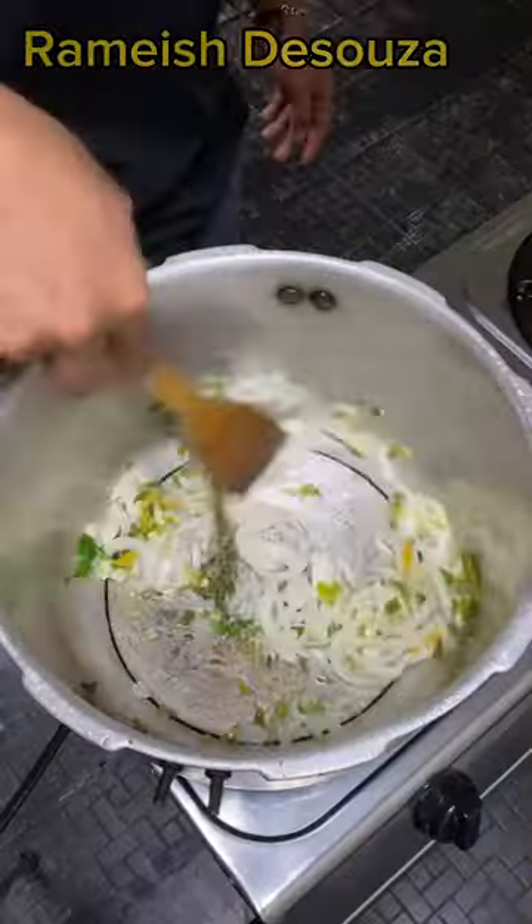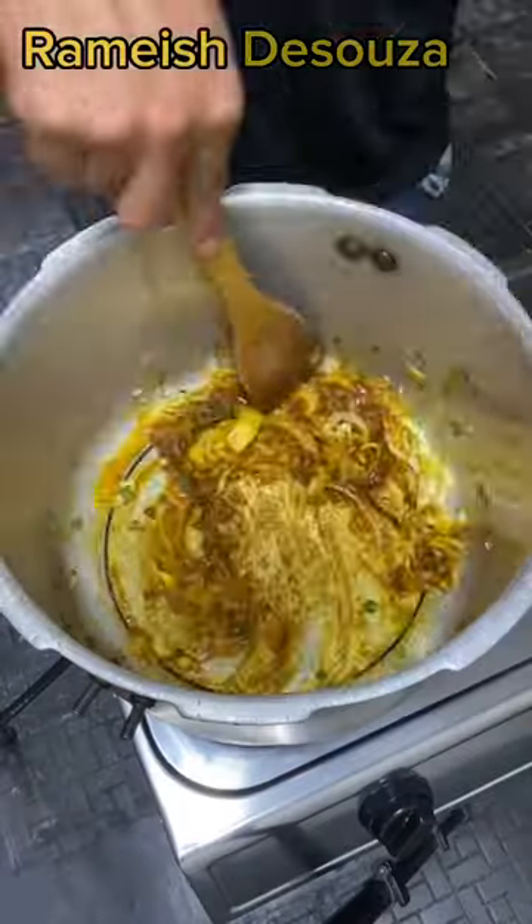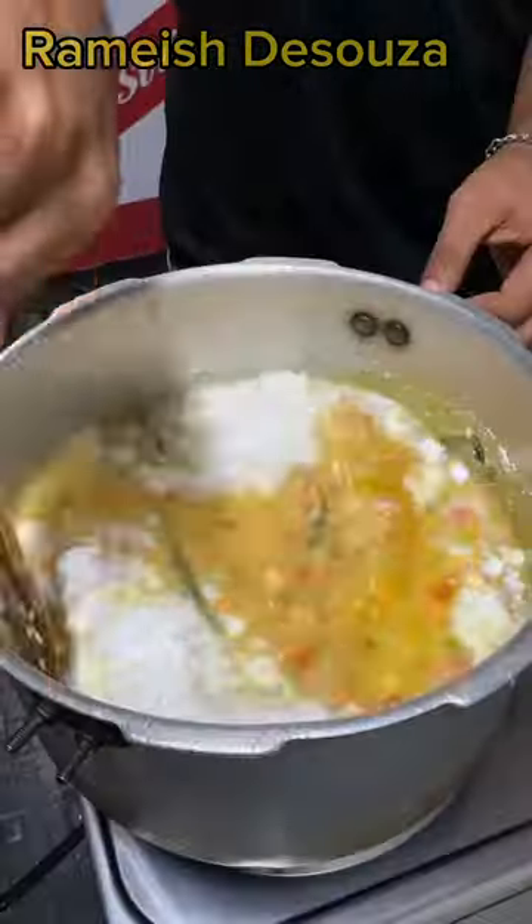To your pot add oil. We're gonna start by sauteing the vegetables, then burn our curry. Now we're gonna add the rice, water, mixed vegetables, salt, coconut powder and soup mix.